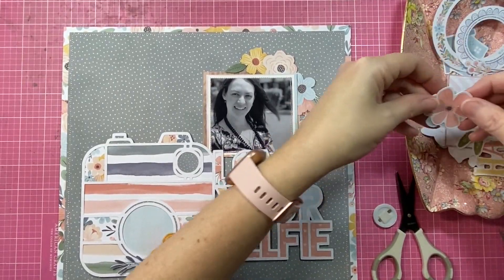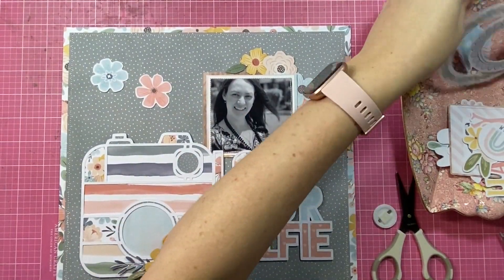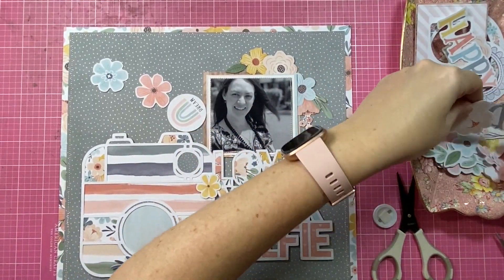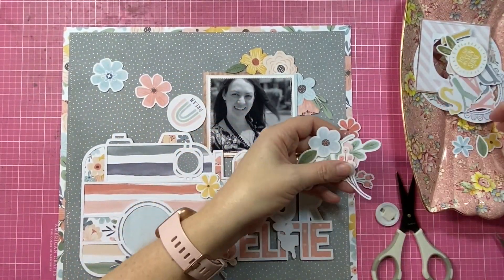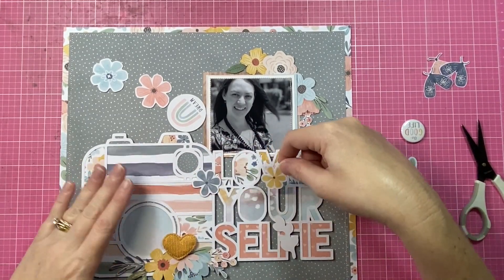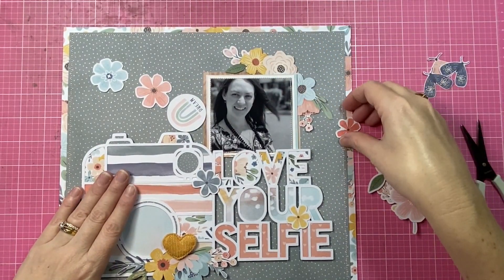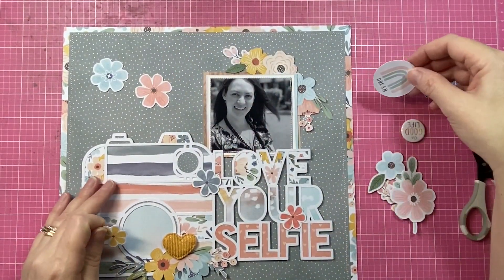I have also used the pattern paper called All A Flutter. That one has butterflies on the front that you can fussy cut, but on the B side it has the most divine peachy apricot background with sweet little pale hearts printed on it, and that's the paper I've used to back the word 'selfie.' So lots of different pattern papers from the collection that I've mixed and matched to make my page.